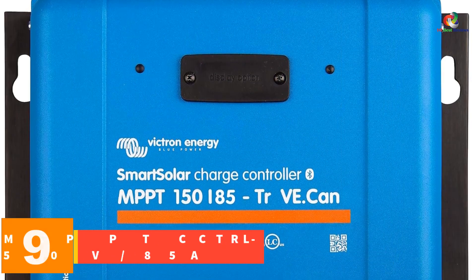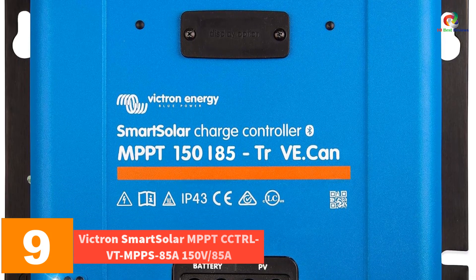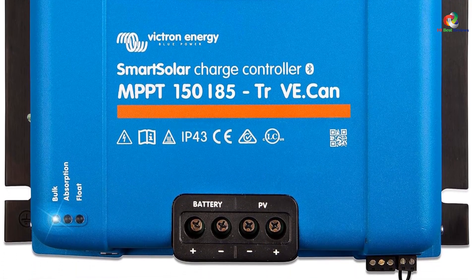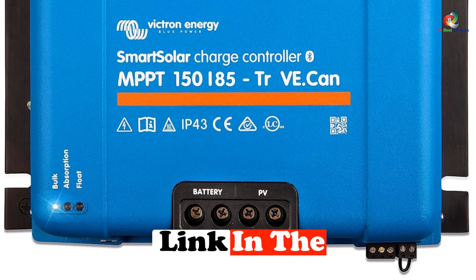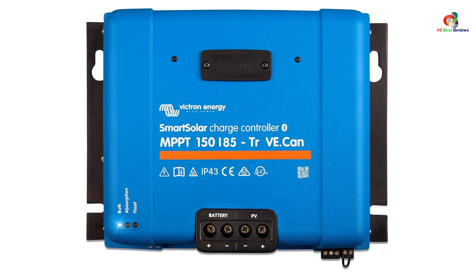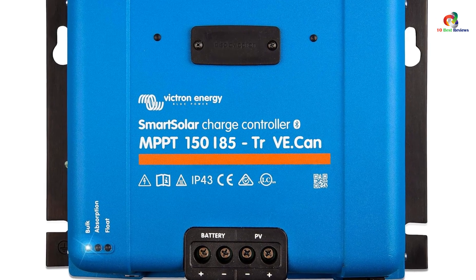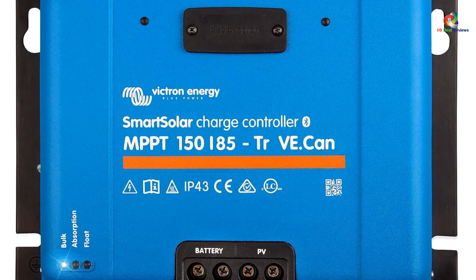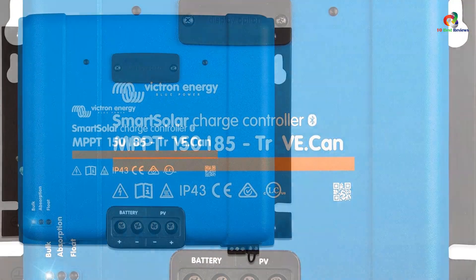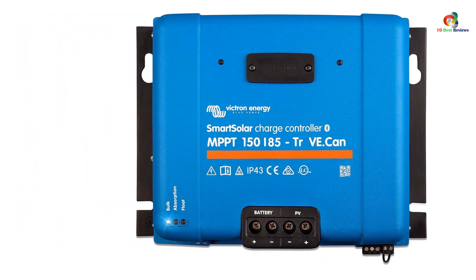Moving on at number 9, we have the Victron Smart Solar MPPT CCTRLVT MPP-S85A, 150V 85A. If the previous smart solar charge controller sounded too expensive, this one should make for a better deal. At about two-thirds of the price, it sacrifices neither quality nor functionality, making it our top budget pick. The voltage and amp limits are still very high at 150V and 85A, and it is also an MPPT controller, so it tracks the maximum power point under all weather conditions.